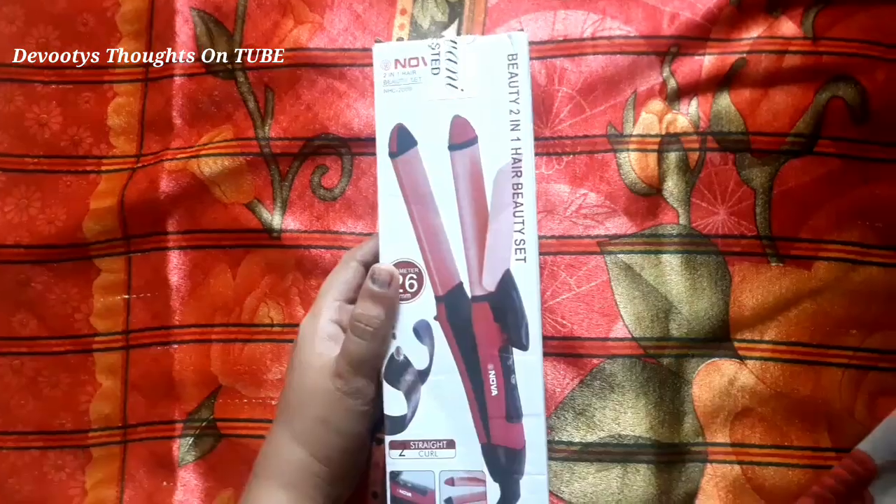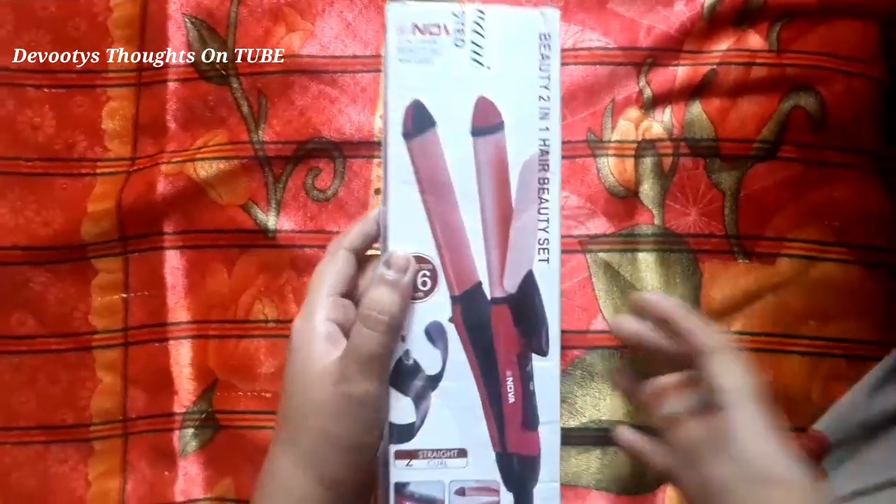This is Novay Day product, a hair straightener plus curler. This is a Novay Beauty 2-in-1 beauty set.